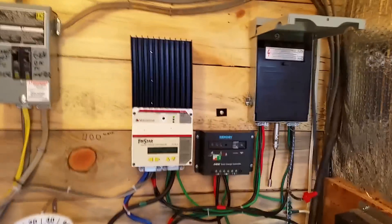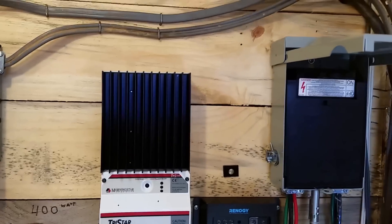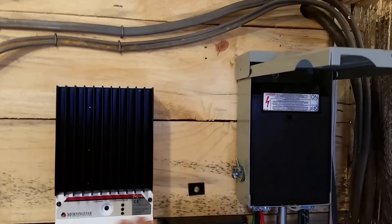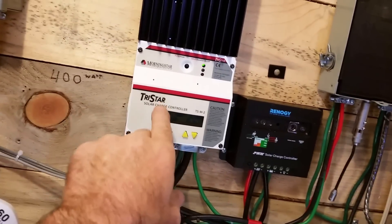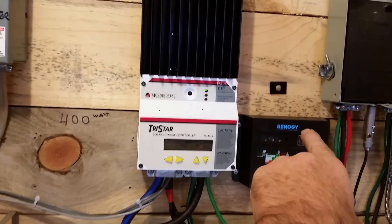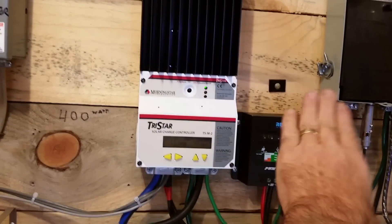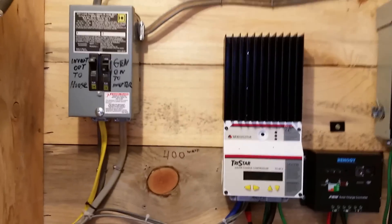And now we have everything on one charge controller at 24 volts. I can actually add four more panels on one charge controller, which would be maxing it out. I have another charge controller, and you can hook the back of this meter — there's a data cable that will hook to the processor on the other charge controller. This one will lead and this one will follow, and they'll track together. That's why I got this particular model.